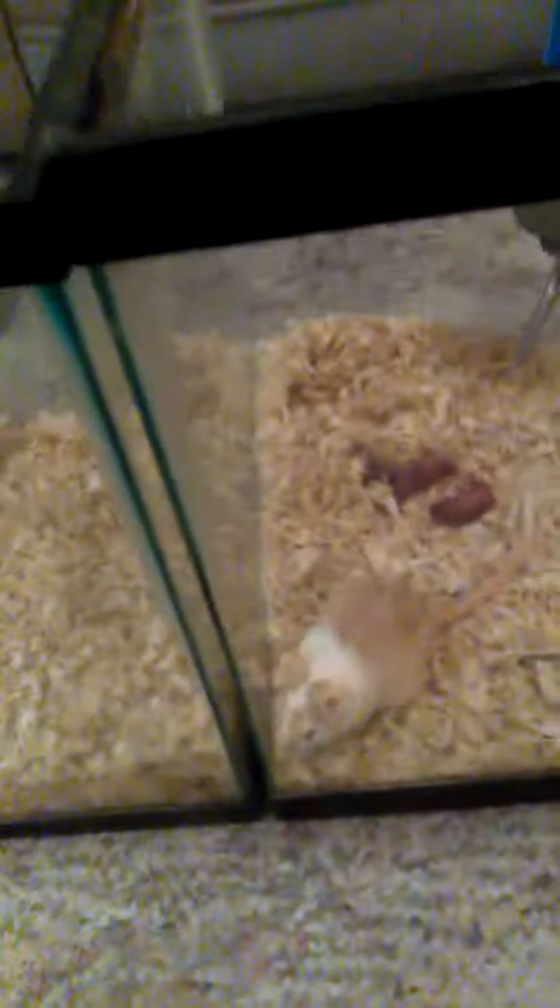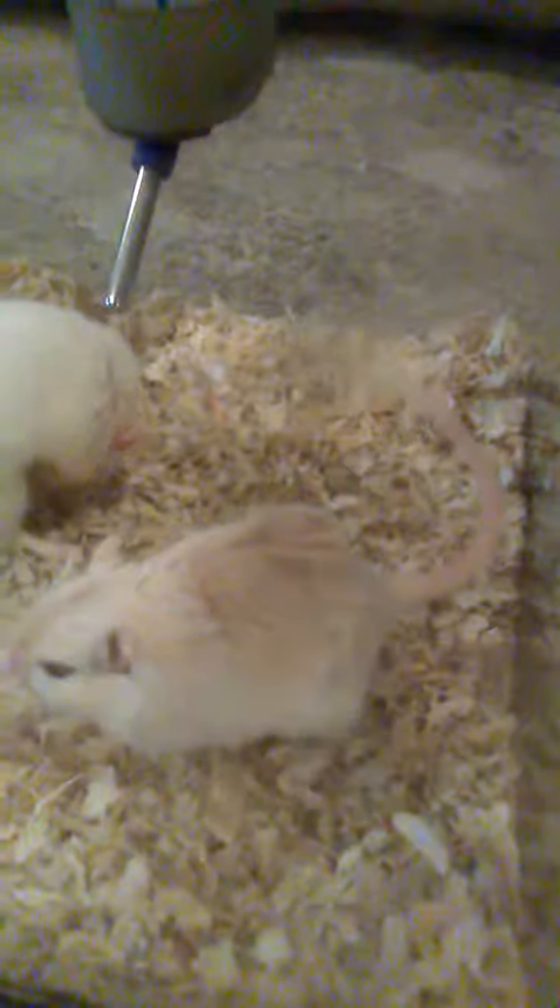Hello, this is Vic, and in this video I'm going to be showing you all some baby gerbils. If you watched my last video, I used that Sammie's female and that Skimmel female — there you go, the Skimmel female — I guess that's what color it is, as an example of pregnant gerbils.